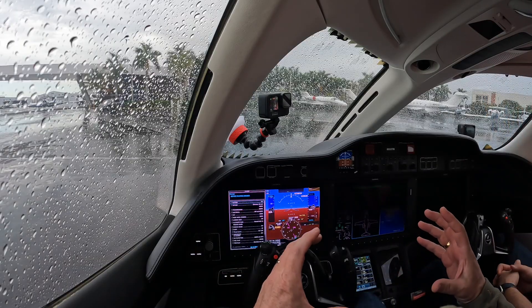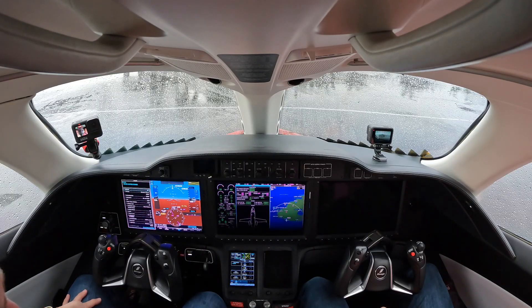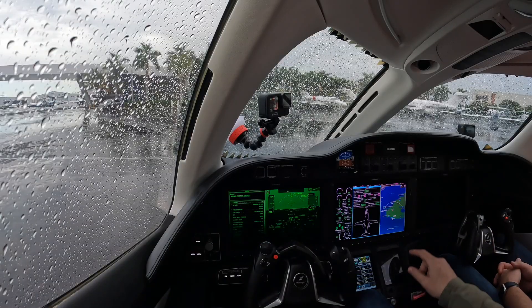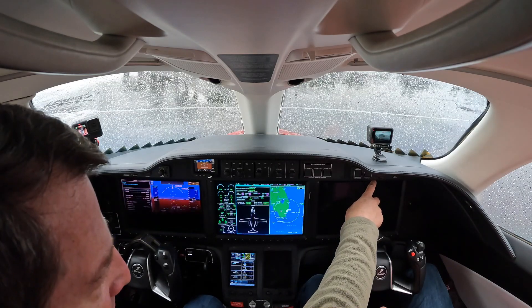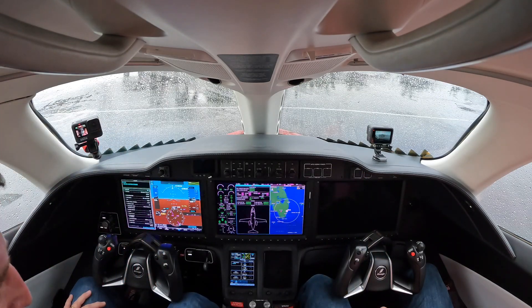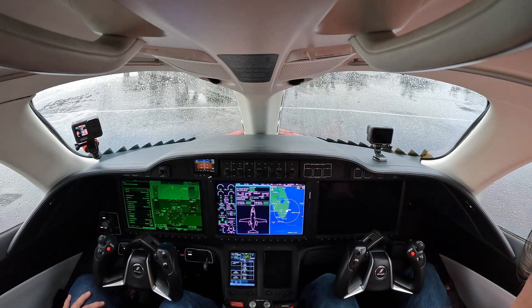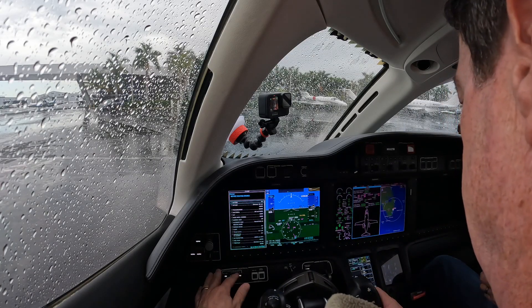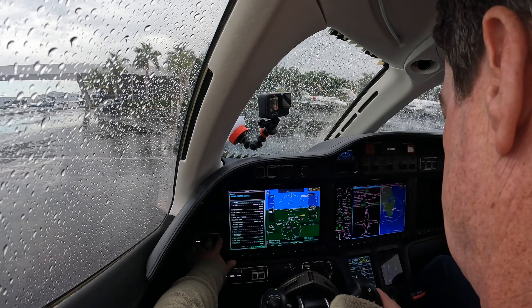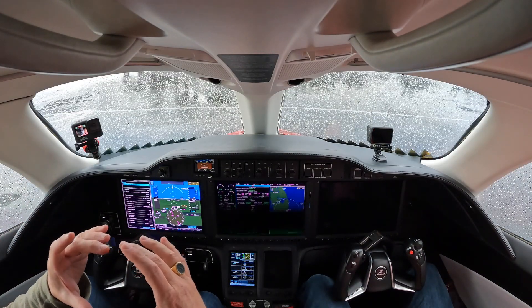So the way the cockpit is laid out — it's a clean sheet design in the HondaJet — everything is set up for specific areas. You'll see AFCS servo power with a white box around it, master alert with a white box around it. Down here: ice protection, trim, fuel, windshield heat, pneumatic, across the entire aircraft — electrical, oxygen systems, ELT, landing gear. It's all contained in logical areas, and that's how the checklist goes.